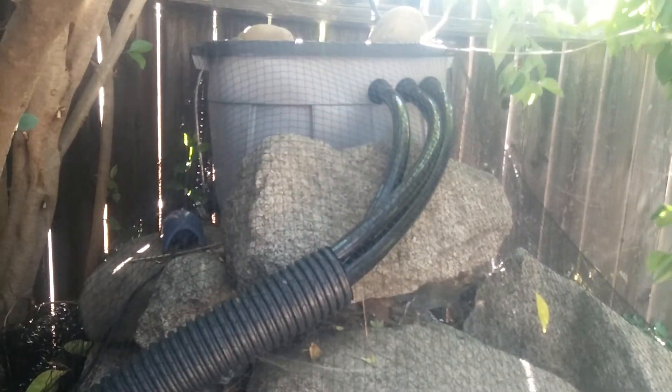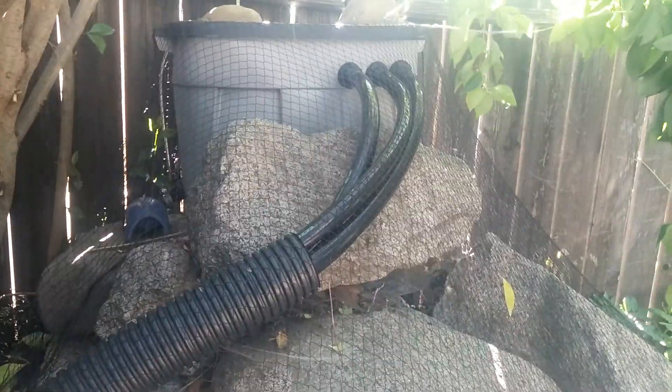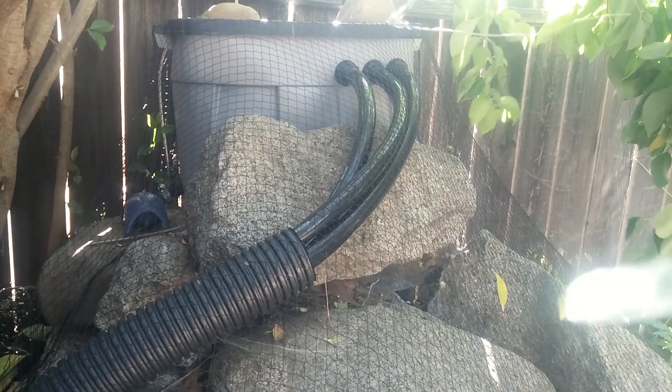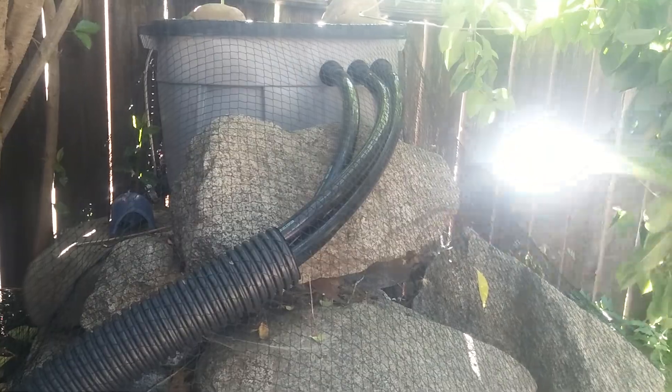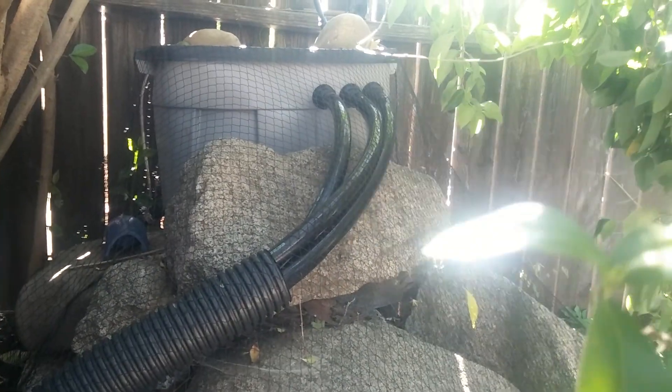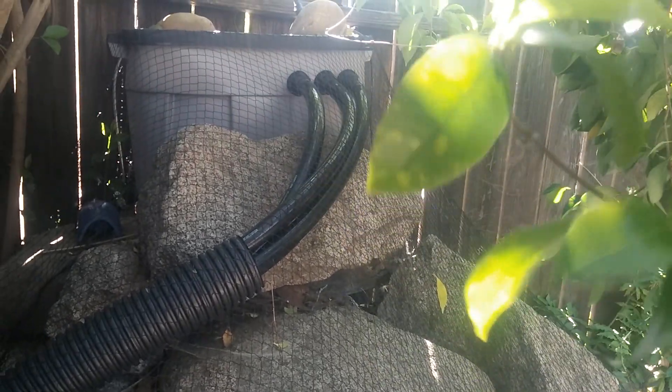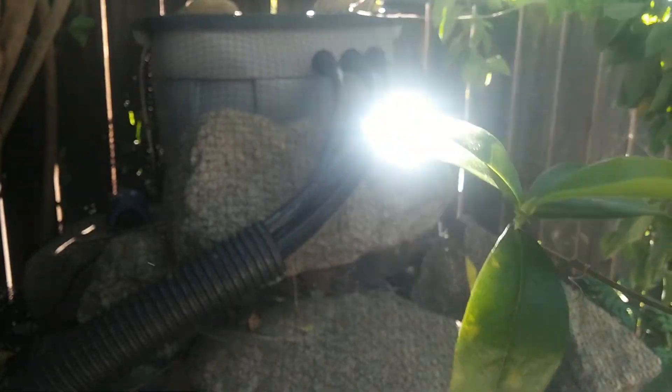My medium inside: the bottom-most layer is kitchen sponges, on top of that is scouring pads, and then a thin layer of window screen made of fiberglass. The medium costs about 30 bucks.